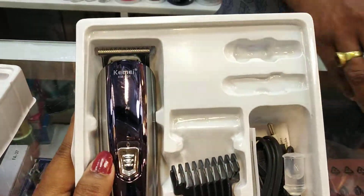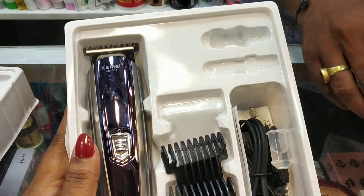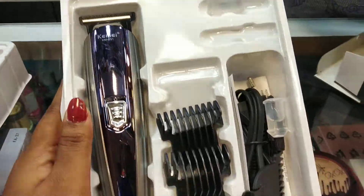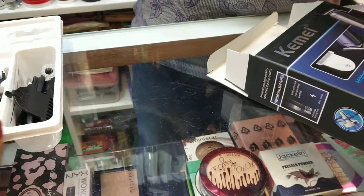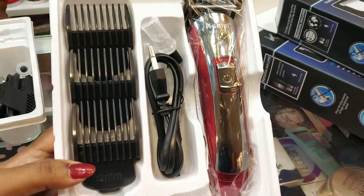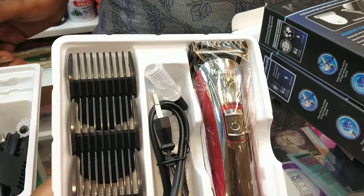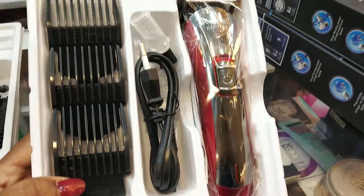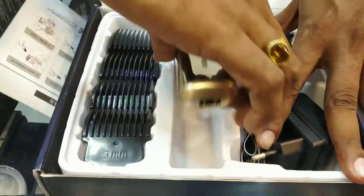This is color tonic. The price is $600. This is a chemical brand.